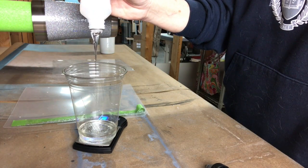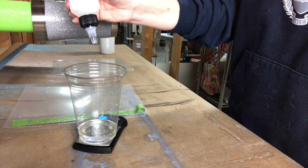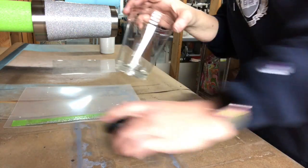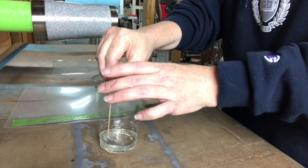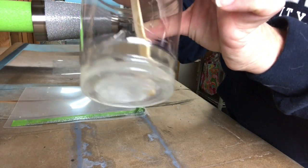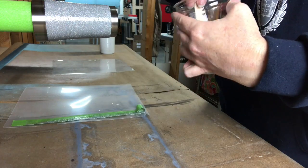I went almost an entire gram over, which is another good reason to use a scale — I need to add enough of Part A to even it out. The scale is acting funny. One of the things I hope you're seeing from these hiccups is that it's not always perfect, mistakes happen, and you just learn to work with them. This East Coast Resin turns kind of white and streaky when you first mix it, which can freak you out. The trick is to stir it until it is crystal clear.